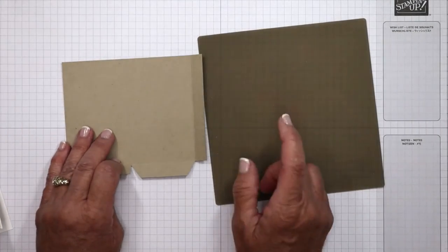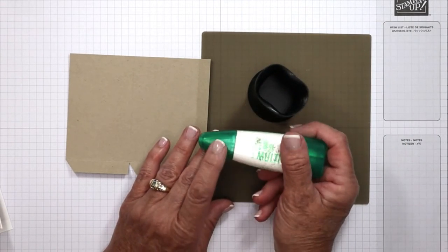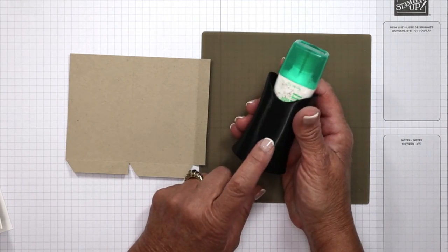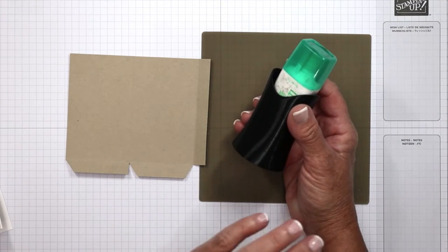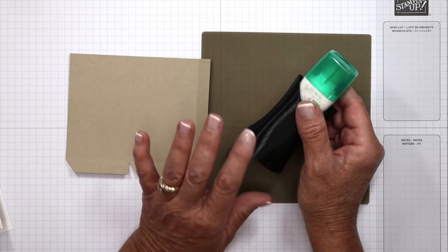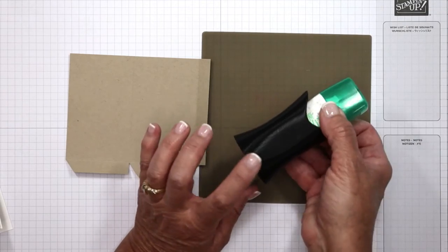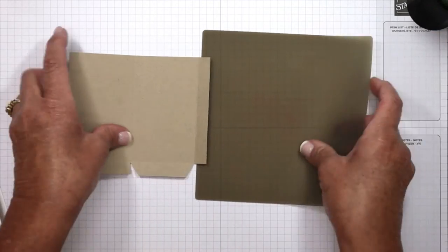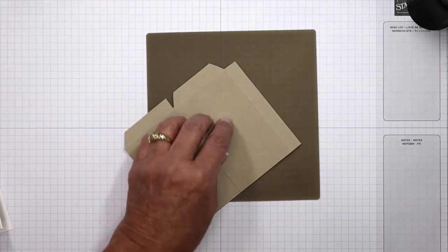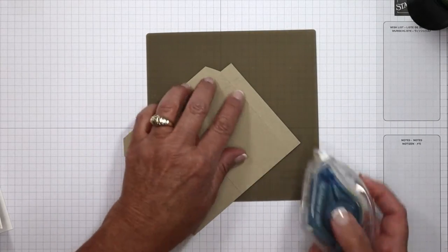I'm going to bring back in that silicone craft sheet. In my original pocket I used the multi-purpose liquid glue — this is sold in my online store. I also have a glue holder that stores your glue upside down so it's always ready to use — you're going to find this on my website under Shop Craft Room Favorites. Just for tonight I am going to use adhesive because I don't want to wait for the glue to dry. I'm going to flip this over, take my Stampin' Seal Plus, and place it right here along this half-inch side.